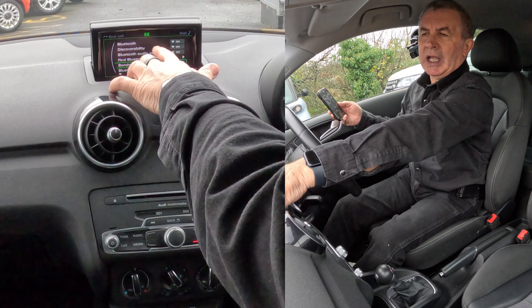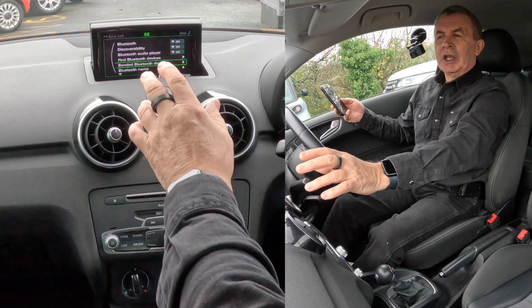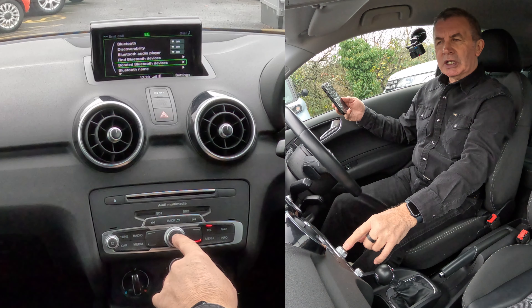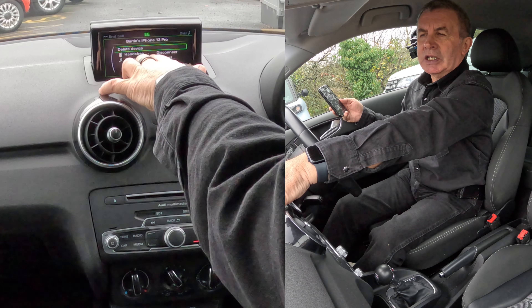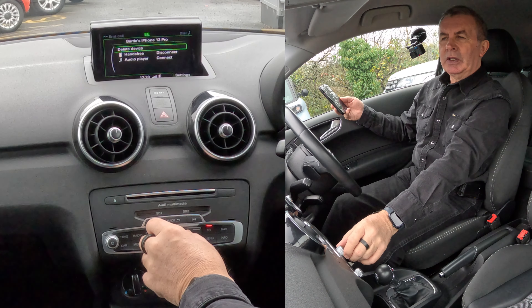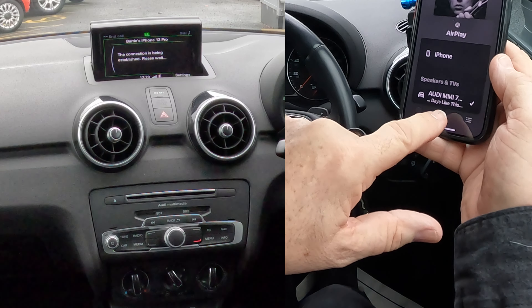Bonded Bluetooth Devices — so we go down to Bonded Bluetooth. Make sure there's 'On' next to Bluetooth Audio. Bonded Bluetooth Devices — select that, click on it. Barry's iPhone — click on that again, and you'll see: hands-free is connected, audio player has not connected.